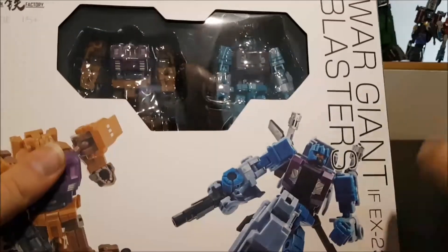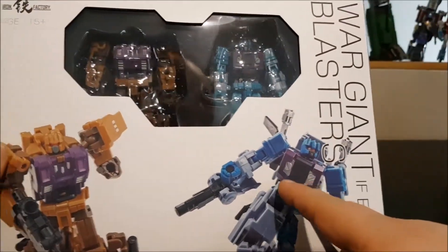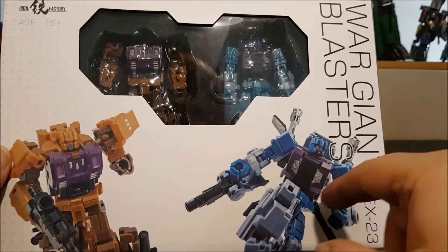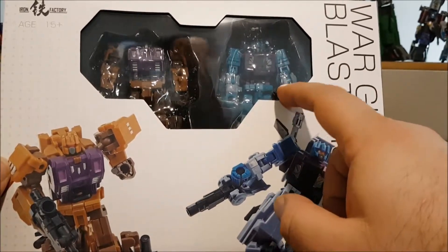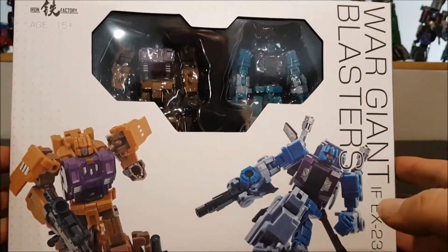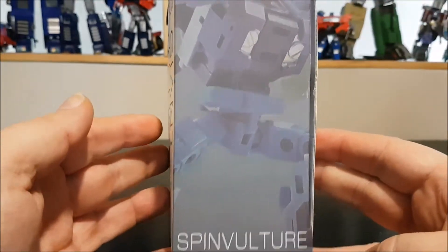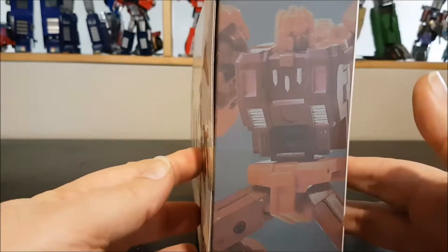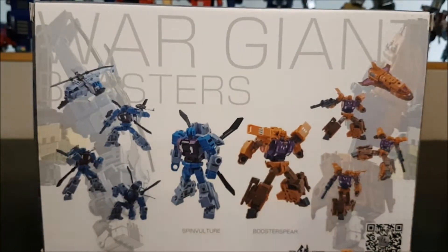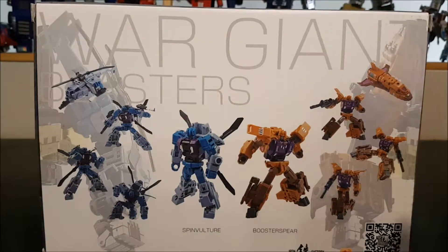Here's the box with cool photos in front. It's odd that the colors are a little different — this one is more Vortex-colored, with the arms and head in blue while the figurine is more turquoise. I prefer the turquoise one. On the sides we've got Spin Vulture, which is Vortex, and Booster Spear, which is Blast Off.